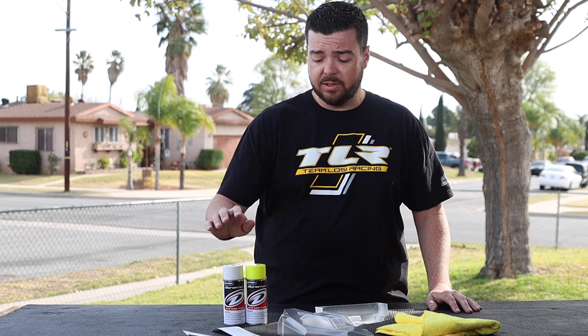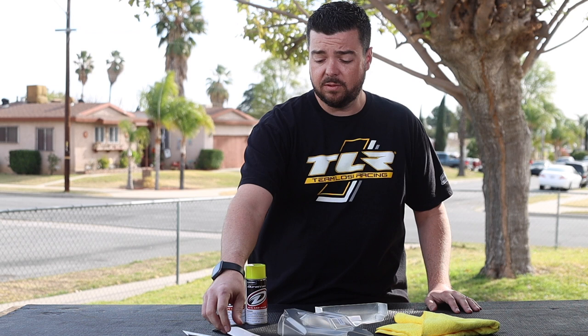We have our 22 5.0 DC roller almost ready to hit the track, but first we need to paint the body. We came outside because we're going to spray paint. I have some Duratrax paint — fluorescent yellow and white cover coat — my window mask, body, a little steel wool and scotch bright pad, my exacto knife, and the wing. I don't like the wing painted so I'll leave it clear and set it aside.